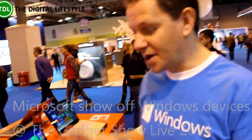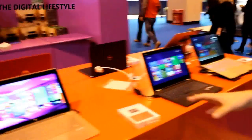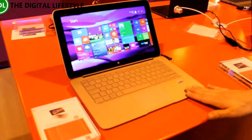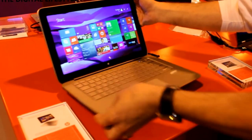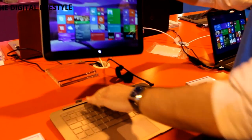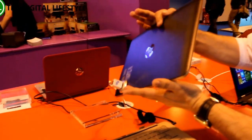We're going to look at some of the devices. Here we are in our convertibles and two-in-ones, some of the latest ultrabooks. This is the HP Spectre X2 — a lovely traditional hard clamshell ultrabook with the ability to detach the screen and use it as a tablet.